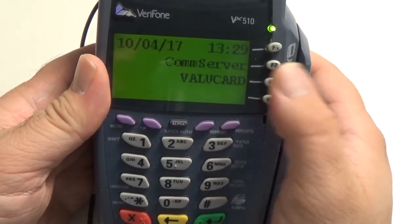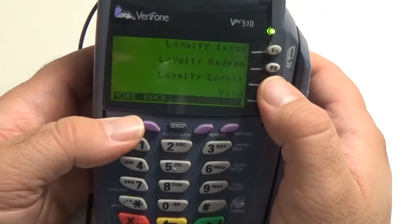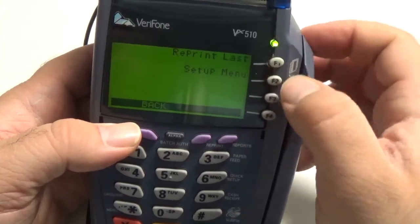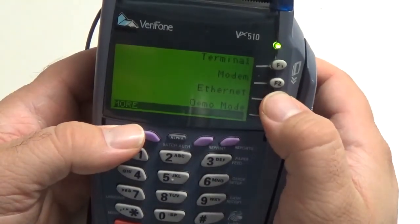Alright, so the first thing we want to do is go into our Value Card option, and we're going to hit the More button until we see Setup Menu. So once we see Setup Menu, hit the button next to it — on here it's F2 — and we're going to want to go into Ethernet, so we want to hit this F3 button.